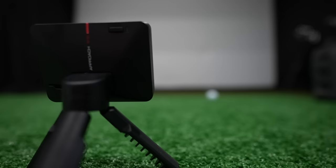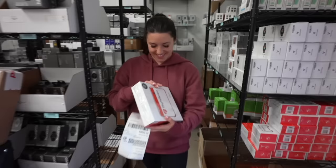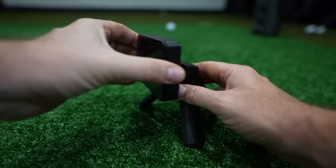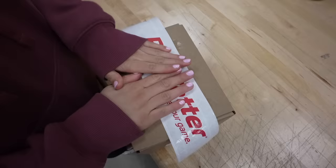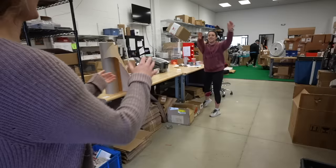Before we get into the testing, if you're considering buying a Garmin R10, there's no better place to do it than my friends at playbetter.com. They've got the best pricing on the internet for brand new Garmin R10s as well as slightly used and open box items. On today's video I'll be using an open box Garmin R10. They've got free two-day shipping across the continental United States and a hassle-free 60-day return policy. They're literally the best people in the golf technology business. I've got some links down below if you want to check them out.